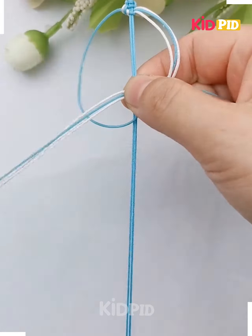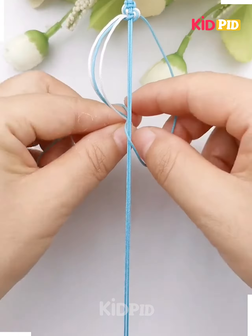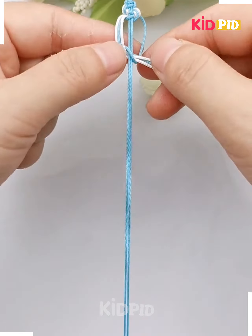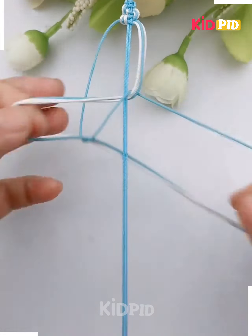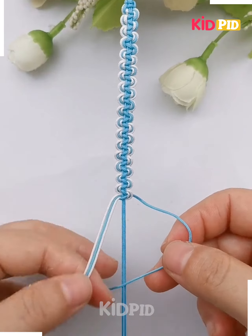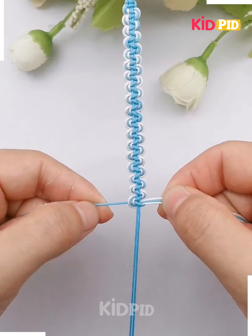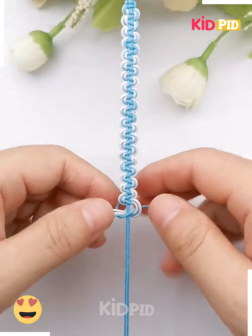Now do the same from the other end as well — hold all three threads together and start tying knots. Repeat the same process over and over, holding all three threads and tying a knot, and at the end you will get this beautiful severance pattern. Repeat as per your required length, tie a knot at the end, and it's done.